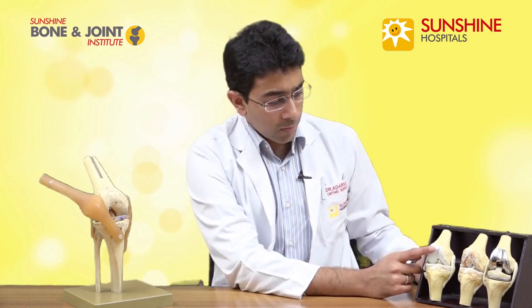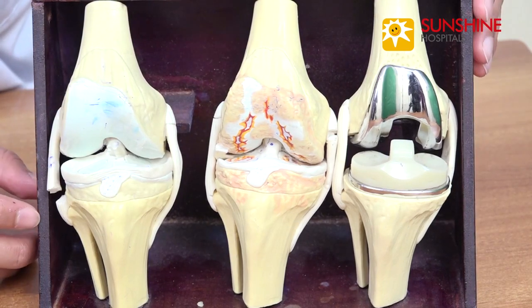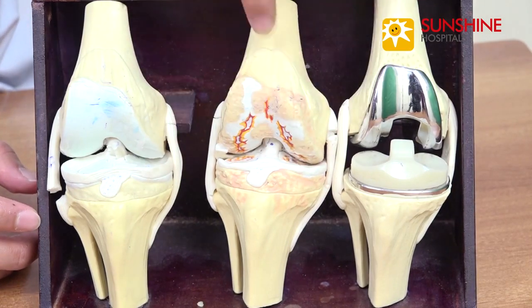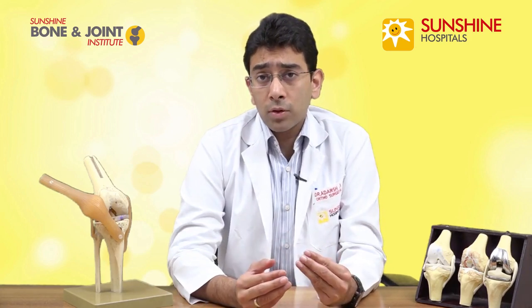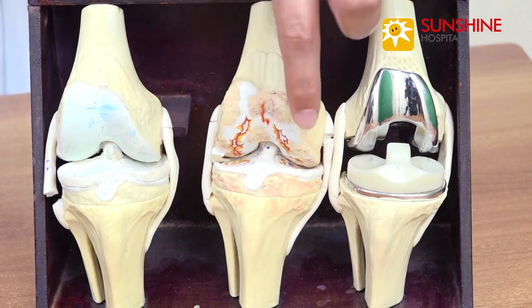If you see this model over here, this bluish area is the cartilage, and there are various stages for osteoarthritis. The final stage of arthritis looks like this where it's completely worn out — you can see the bone edges are now exposed and they start to rub against each other, causing friction and pain. Osteoarthritis of the knee joint occurs in four different stages. In the first two stages the amount of cartilage wear is minimal, the third stage it's more, and the fourth stage is a complete erosion of the cartilage leading to bone-on-bone arthritis.